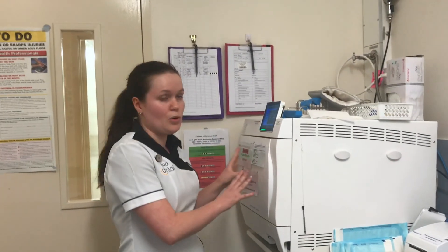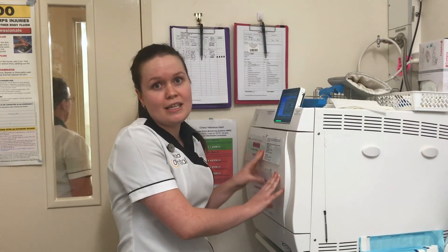Then they go into our autoclave. Once they're processed in the autoclave, they are sterile and ready for patient use, and they're transported over to the clean side of the room.